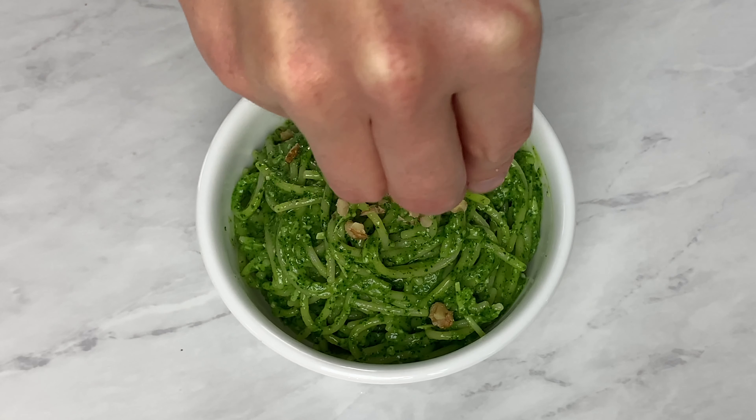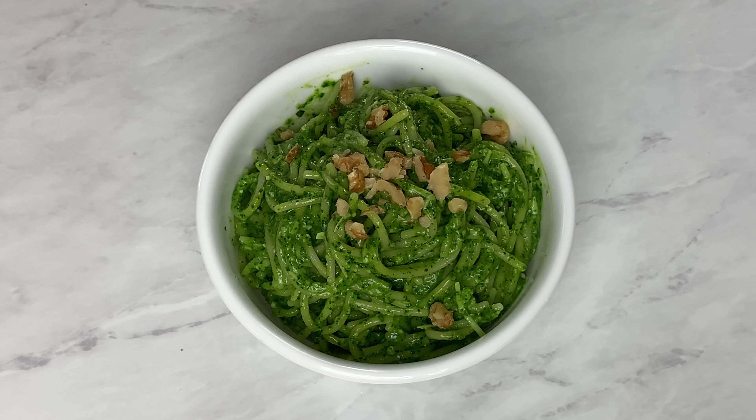Welcome to Gluten-Free Gourmet. Today I'm making a kale walnut pesto. I love pesto because it makes any leafy green taste great. I especially like this one because the end result is really earthy and satisfying. So let's get started.